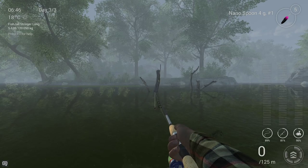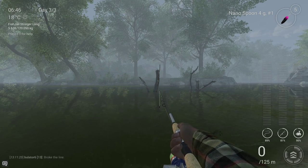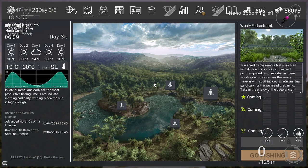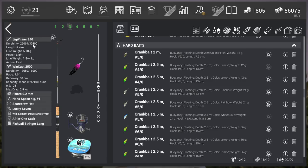It's not complicated — I'm very happy it goes really fast. The Nano Spoon works really well, just go with the 4G-1 hook. I think it was my fifth or sixth cast and I got the unique black crappie really quickly. The setup is just the same as the white crappie: Jigwinner 240, Windcast 2500, fluoro 0.2mm, and the Nano Spoon 4G-1 hook. With this setup you can already catch both the white crappie and the black crappie.